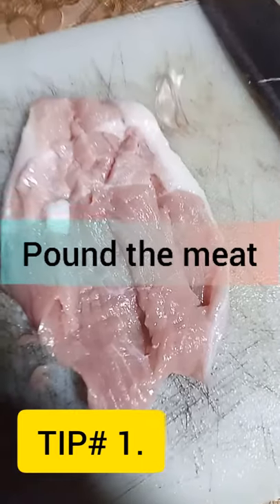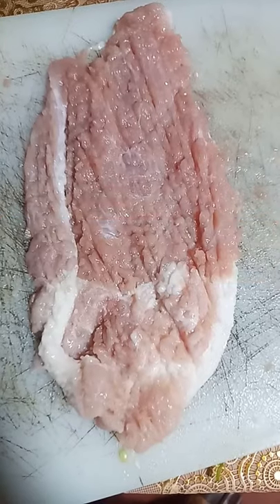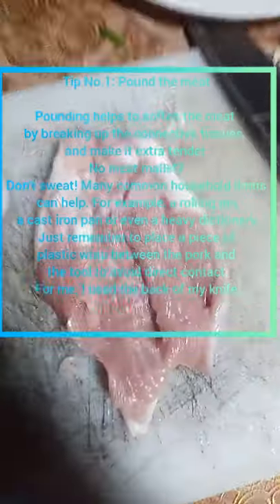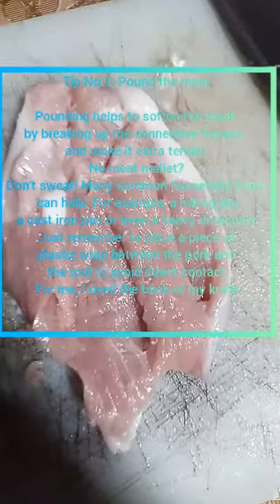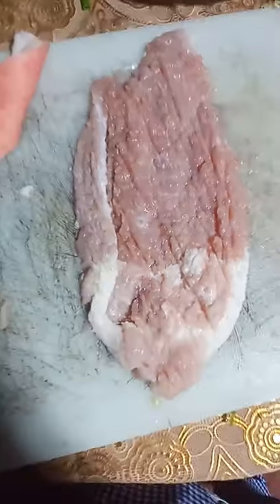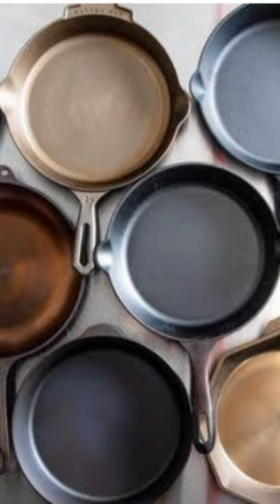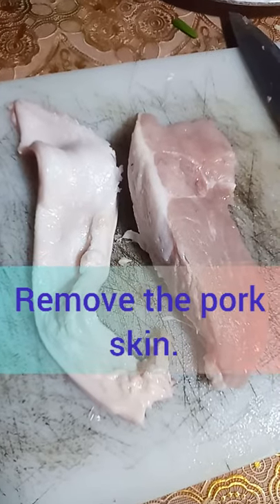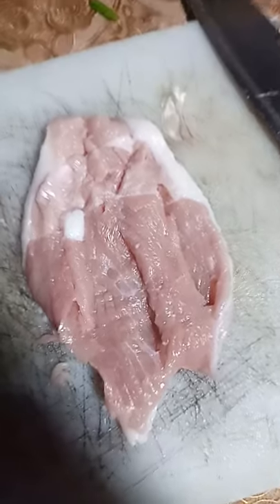Tip number one: pound the meat. Pounding helps to soften the meat by breaking up the connective tissues and makes it extra tender. No meat mallet? Don't sweat — many common household items can help, for example a rolling pin, a cast iron pan, or even a heavy dictionary. Just remember to place a piece of plastic wrap between the pork and the tool to avoid direct contact.